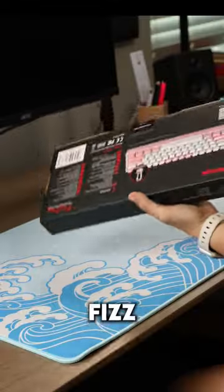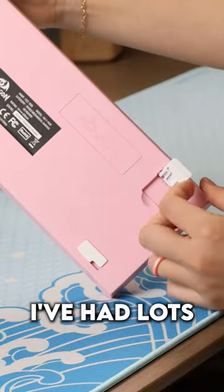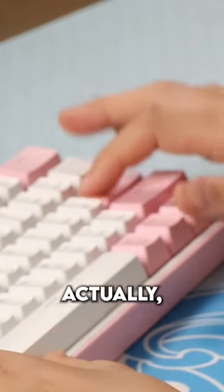Anyways, this is the Red Dragon Fizz. It's hot-swappable, and I picked a pink keyboard just to be unique. I've had lots of people tell me to look at this keyboard, actually.